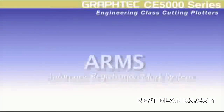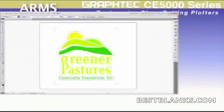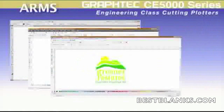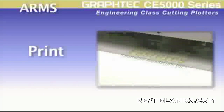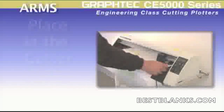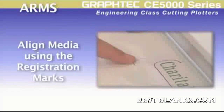With its automatic registration mark system, or ARMS, making print-and-cut decals has never been easier. By simply including Graf-Tec registration marks in the software you're using — which is usually an automatic step for most graphics software on the market today — and then printing the job with the registration marks. Once printing is complete, take the print and place it in the cutter. Loading is easily done by aligning the two front marks as close as possible to the cutting channel.